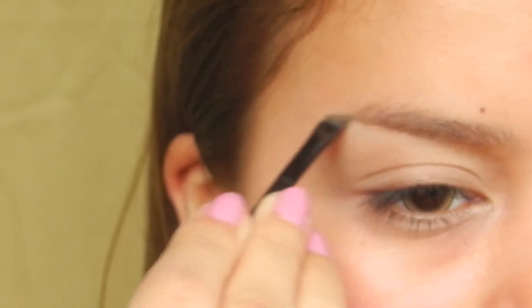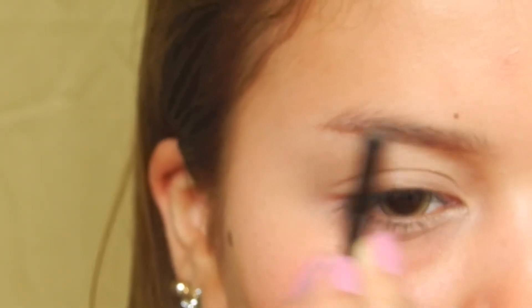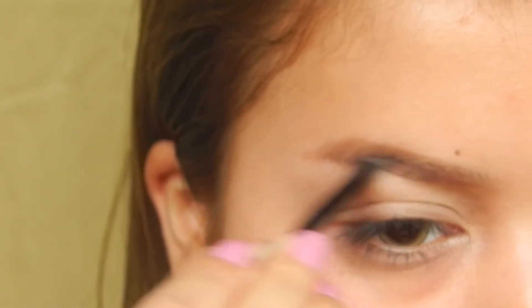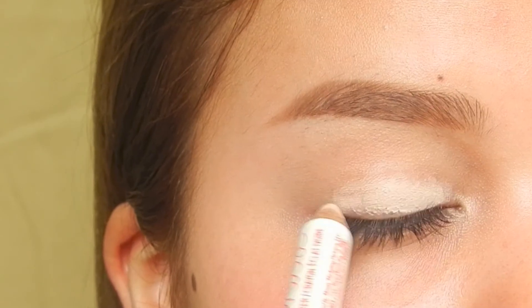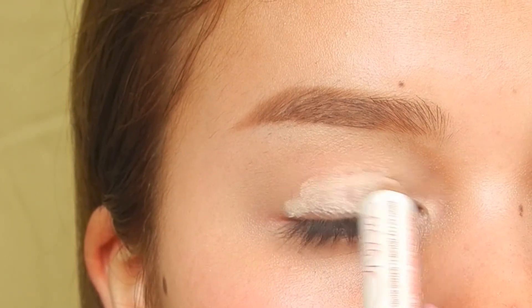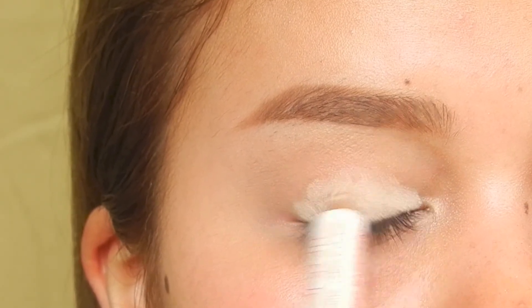Then I go ahead and fill in my eyebrows with some eyeshadow. Then I'm applying a skin tone colored eye crayon to my lid to act as a sticky base for the eyeshadows that I'm going to apply.